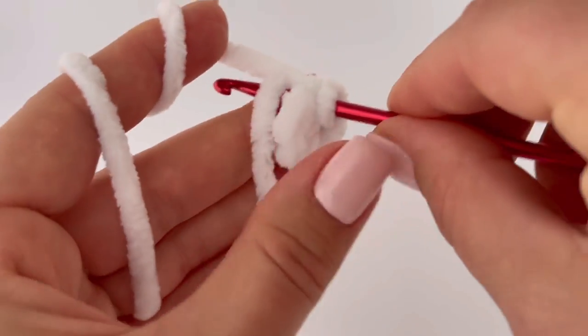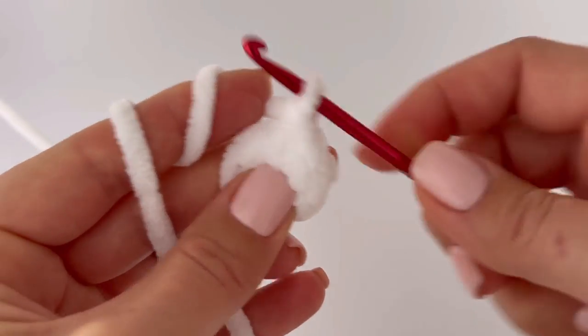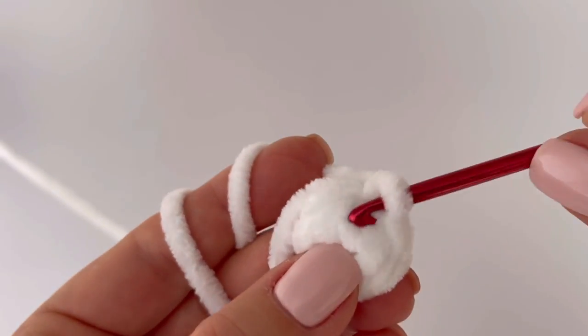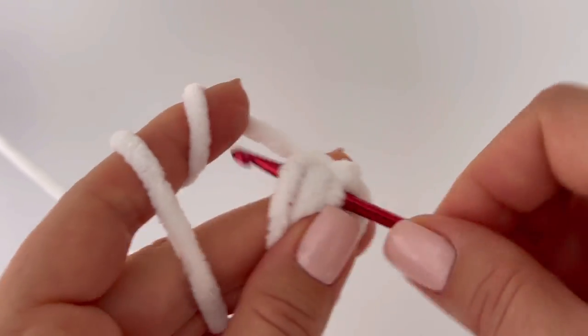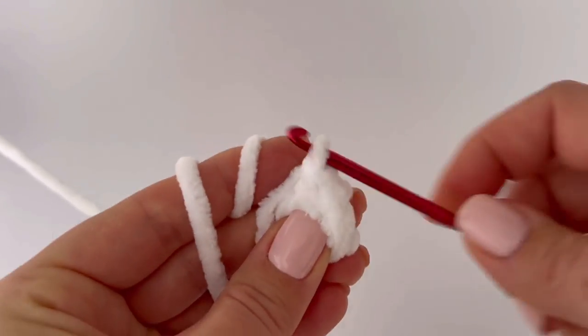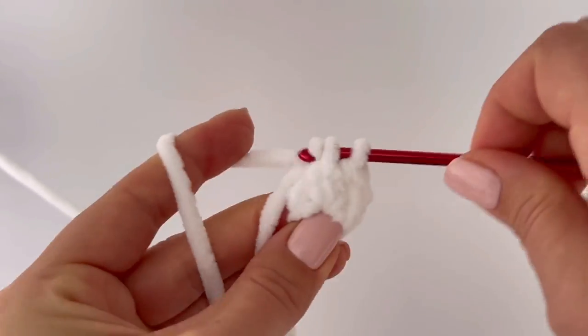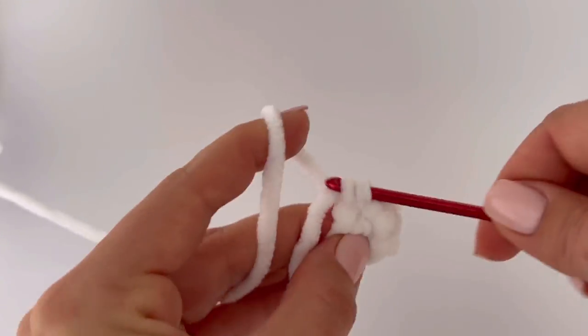In the next round, make one single crochet in each stitch all the way around. Make one more round after that — so two rounds of single crochets. At the end of the third round you should have seven stitches.